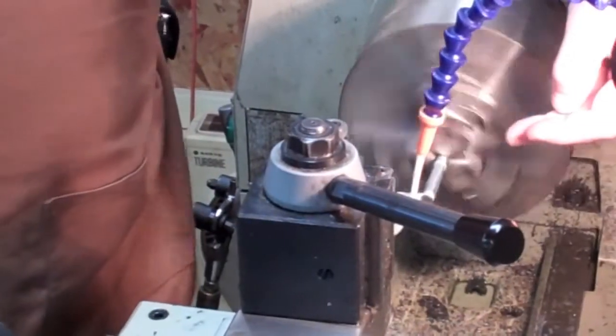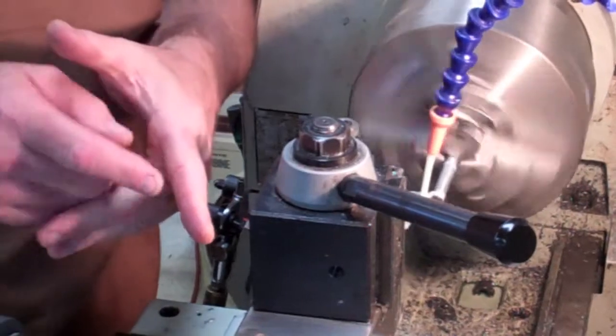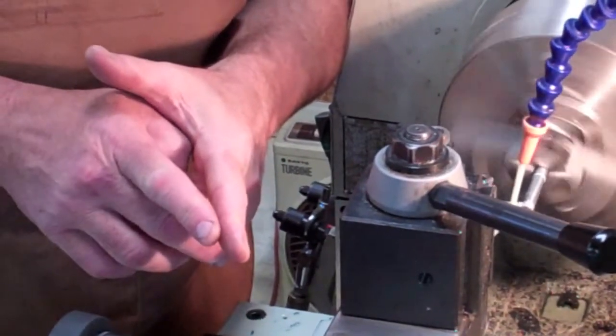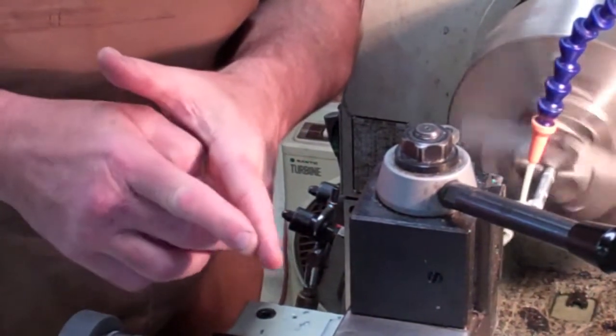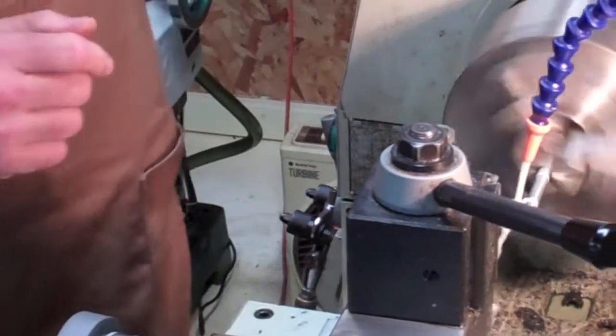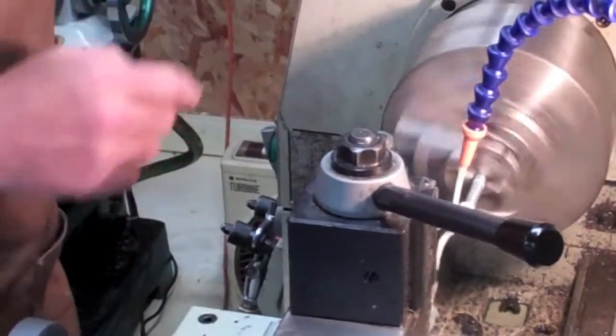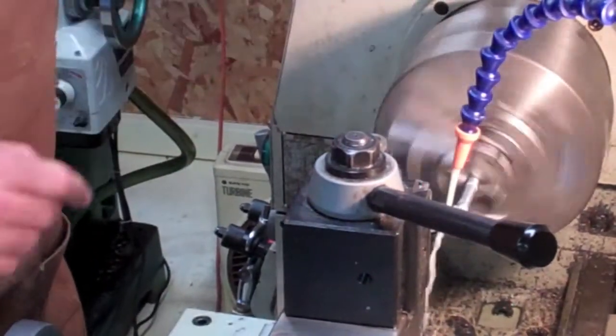Try to keep this thing choked up as tight as I can towards the chuck, because these smaller pieces — as you're cutting — have a tendency to flex out a little bit, and that's going to cause problems; you're not going to have a good cut. On really small, thin diameter stuff, it doesn't matter how far I choke up on that thing, it's going to flex anyway.